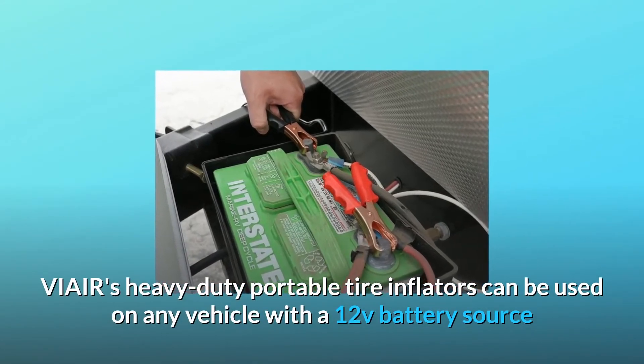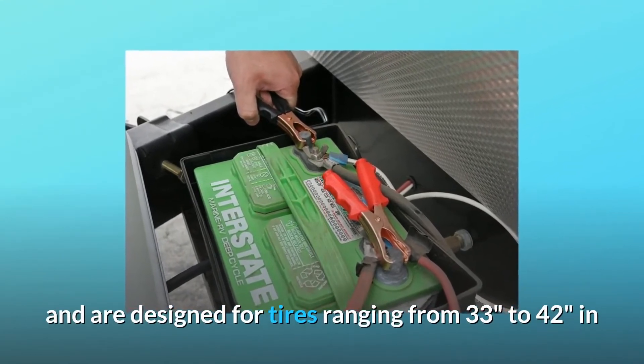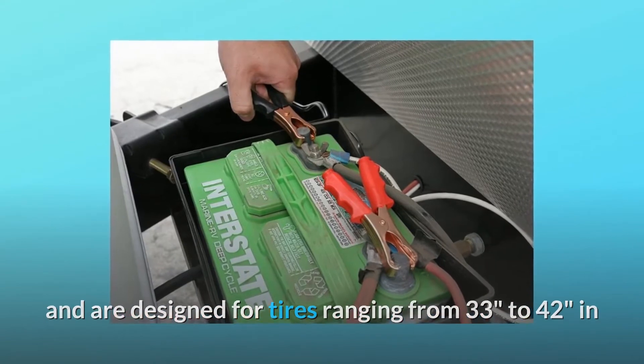VIAIR's heavy duty portable tire inflators can be used on any vehicle with a 12V battery source and are designed for tires ranging from 33 inches to 42 inches in diameter.